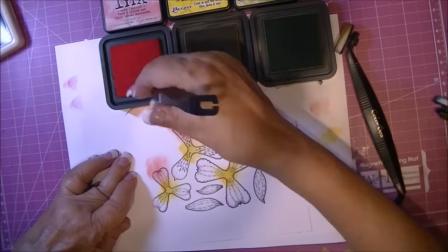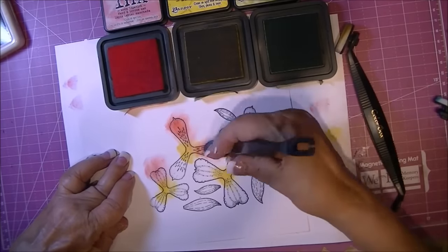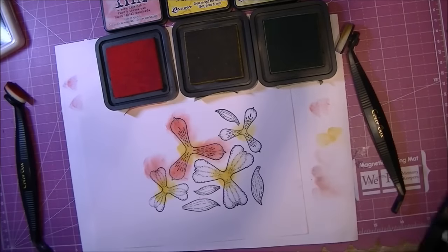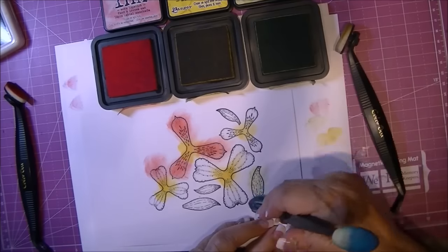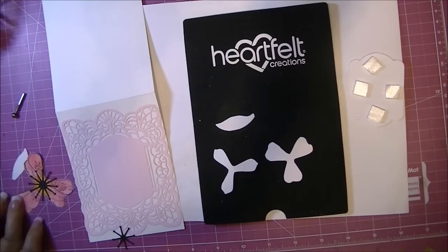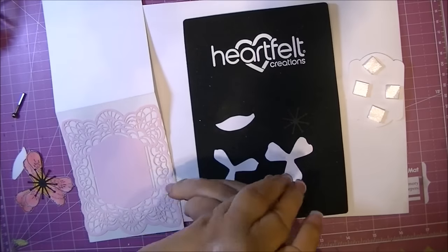When you see me rub off on the side, I'm just making sure the stylus is somewhat clean. I don't use new foam pads for every color — I just keep a foam pad for the color family. Then I'm using Shabby Shutters for the leaves, and I repeat this same process for all of the flowers, using the two smaller pieces and one leaf.